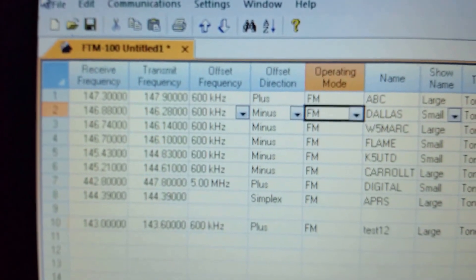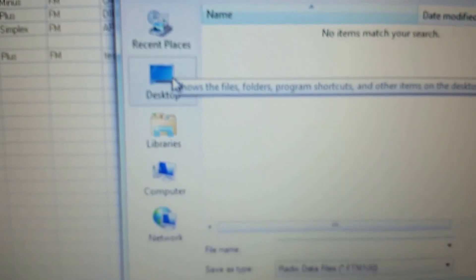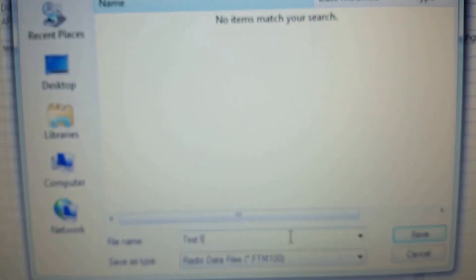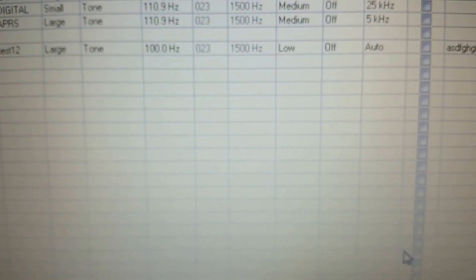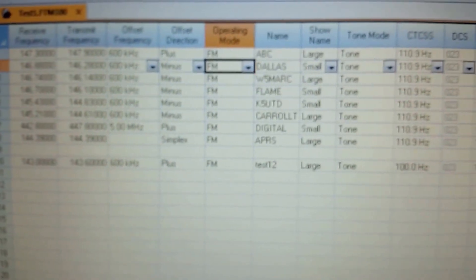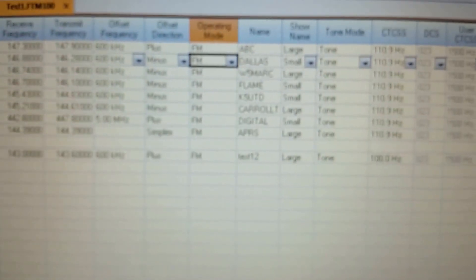The last thing you can do is go to File, Save As, and save it to wherever you'd like. This is nice because it allows you to retrieve that data at a later time, or email it to your buddy and say, 'Here's all the settings — upload this to your radio.' You and your buddy will be on the exact same channels and everything, and it will work out perfect.